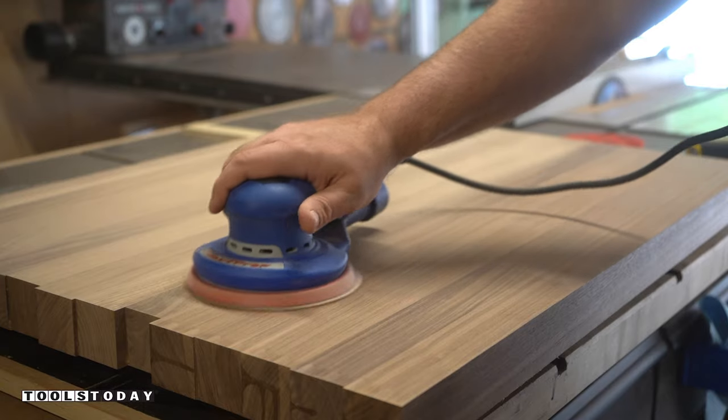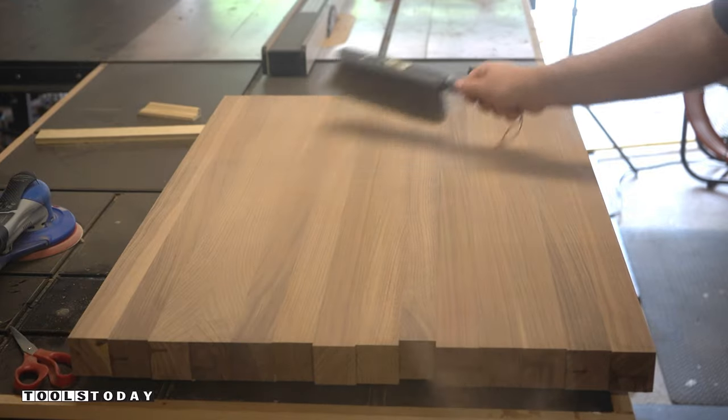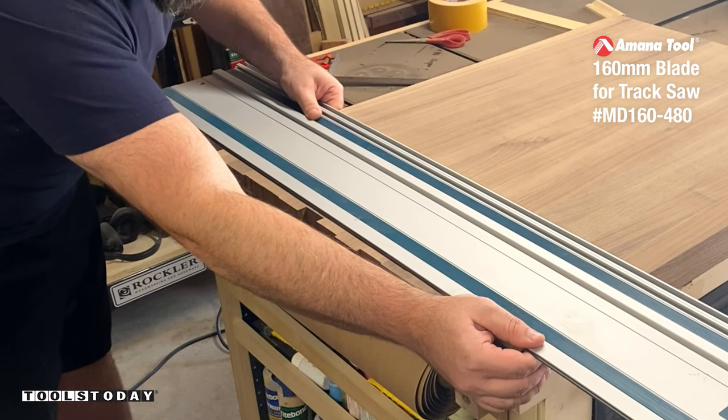I sand the board down with 220 grit using my random orbital sander. Then after squaring up the track saw rail, I trim the piece down to its final dimensions.